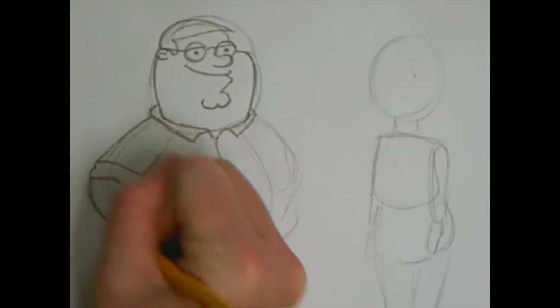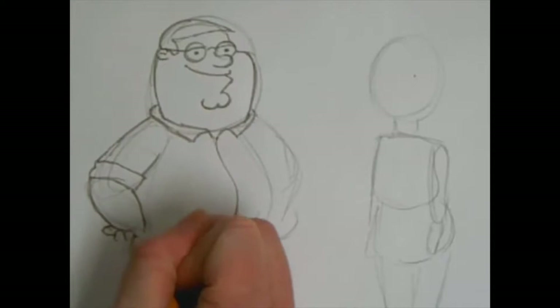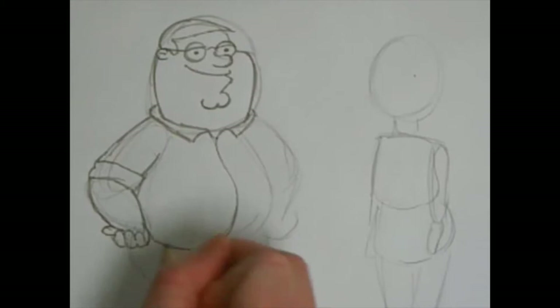He has a large forearm so you're going to outline the big oval that we made. For his hand on his wrist you're going to draw his first finger that comes out from the wrist. Then you're going to draw three curves so it looks like an M and then one more curve next to that. Underneath that you're going to do the same thing to show the knuckles of his hand. For the rest of his shirt you are going to continue around the curve line that we made for the circle of his stomach.